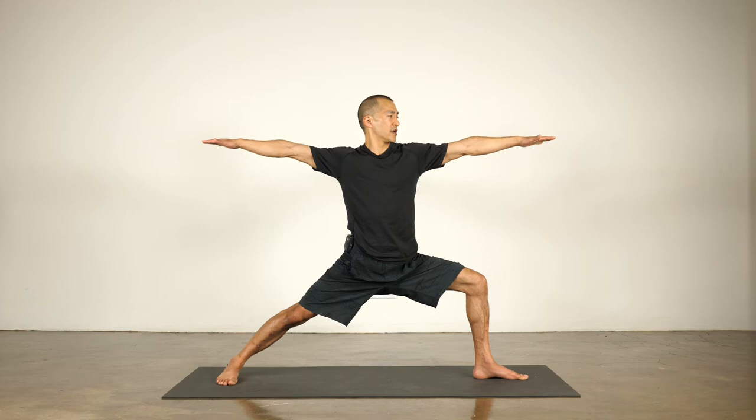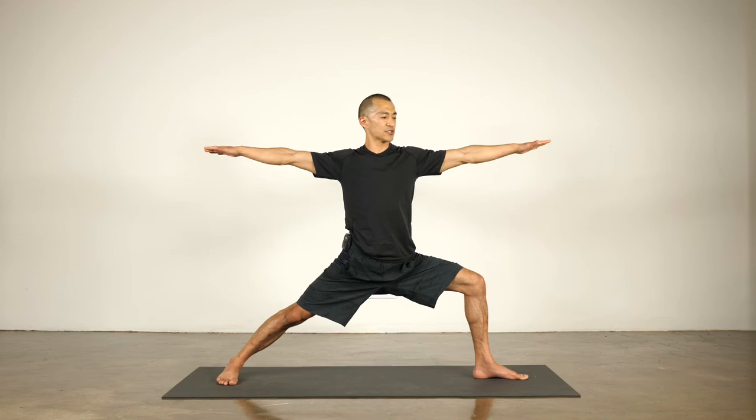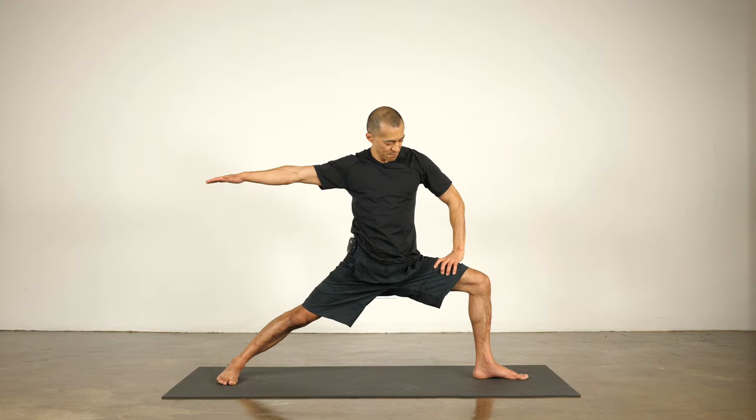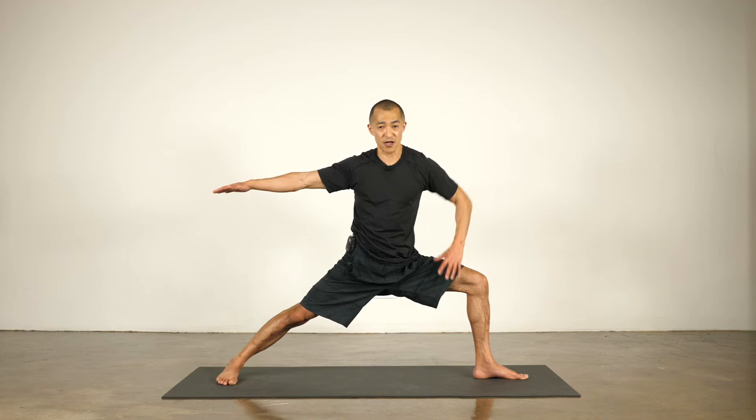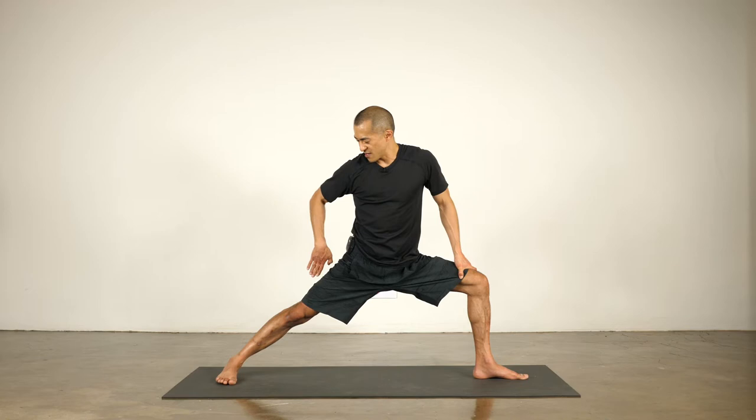Bend the front knee to a square — at least take your feet wide enough to do some work in the front leg. The arm position is fairly simple: hands about as high as the shoulders, maybe a tiny bit higher. From my fingertips I draw into my heart, pulling my shoulder blades towards each other. My calf muscle is turned on, my thigh muscles are turned on, the hamstrings are turned on — all the muscles drawing in and keeping the leg bent to that 90-degree angle. The back leg is as straight as I can get it, thigh bone moving back.